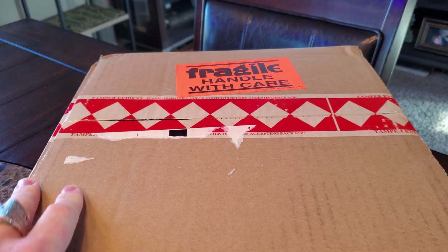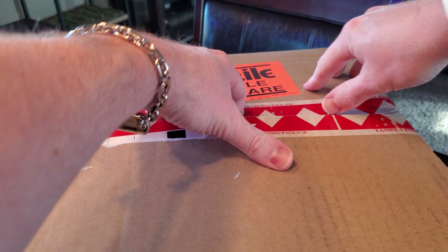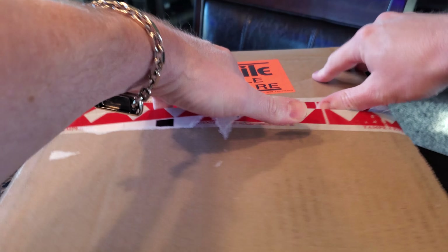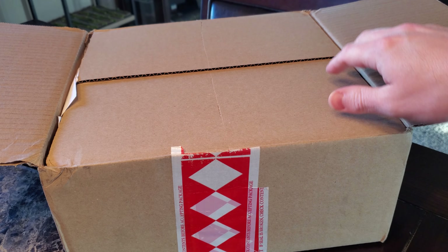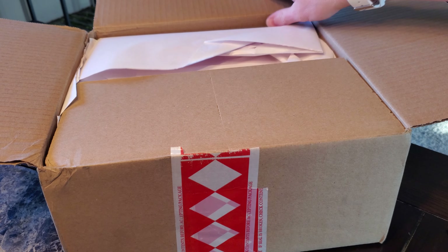Hey everyone, Rick here. I wanted to do a little unboxing of one of the only two things I picked up from last week's Supreme drop. I didn't see a whole lot about this thing on YouTube, so I was like let me do a little clip because I think it's going to be hilarious.